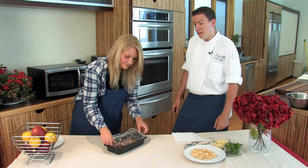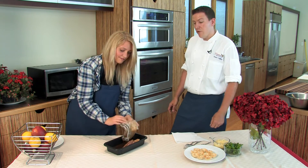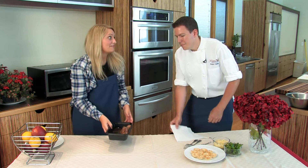Now our lamb shank comes fully cooked with the bone in and just needs to be reheated. As you can see, it was very easy for Jennifer to open the pouch because of the peel-here strip. That was really simple.